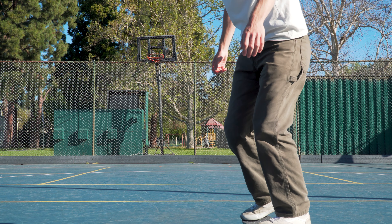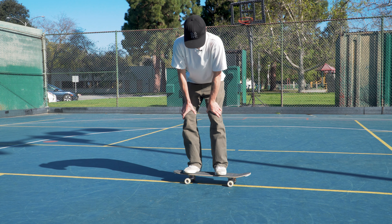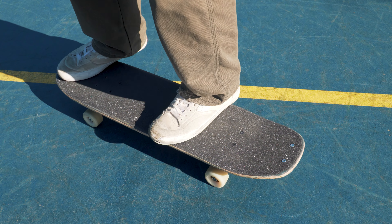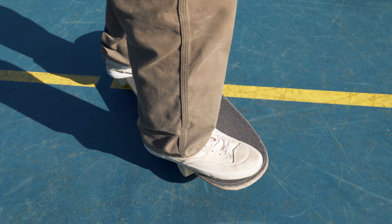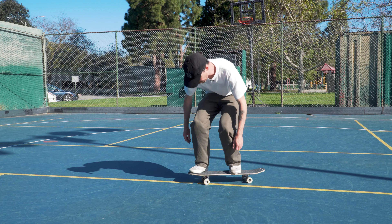To begin the bebop you want to roll fakie. Keep in mind that I am regular stance. I like to begin with my trailing foot just ahead of the back truck and with my leading foot in the center of the nose, pointing 45 degrees toward the direction that I'm rolling. I'll pop the board.